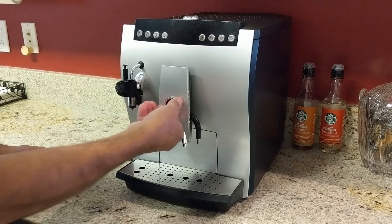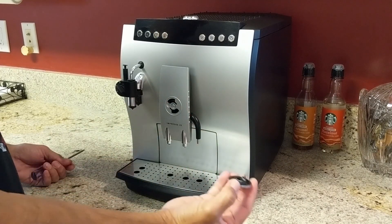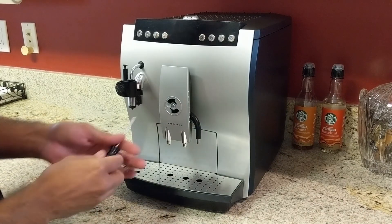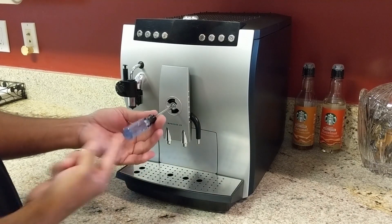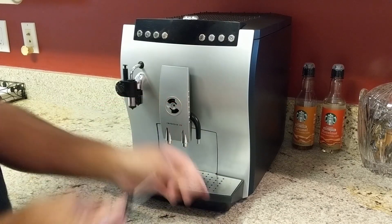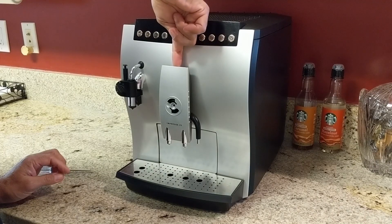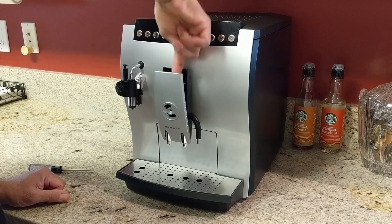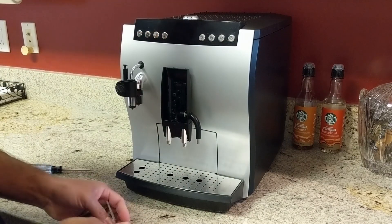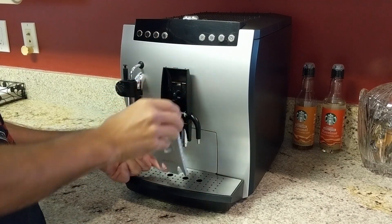First of all, this emblem has to come off — spin it to the left and then pry it off. T15 Torx tip, that comes off quite quickly. Stick your finger up here on the top of this unit, pull that, and it slides down in this direction.